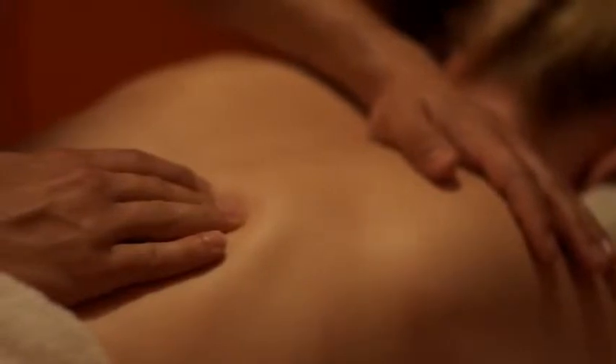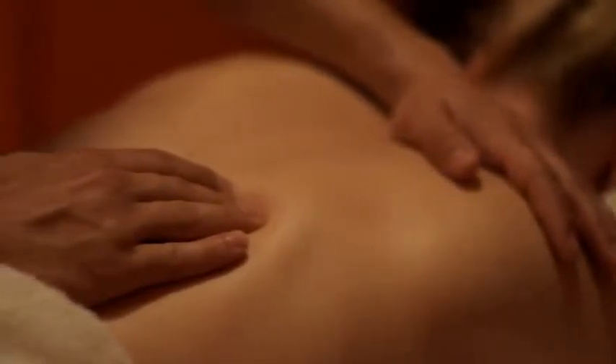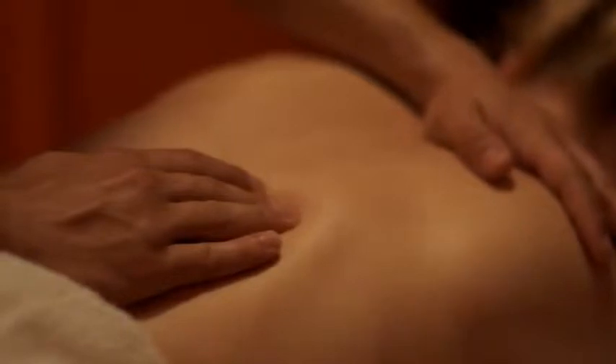Although many people seek to get an aromatherapy massage by a licensed massage therapist for relaxation, this is something that you can do at home. You can actually make your own aromatherapy massage oil if you know which type of blends to use and how to use them.